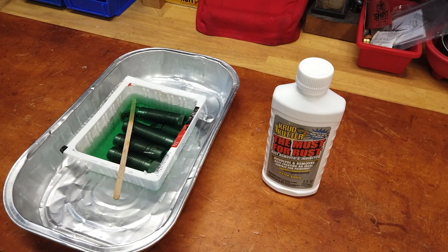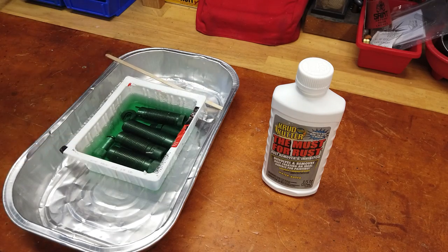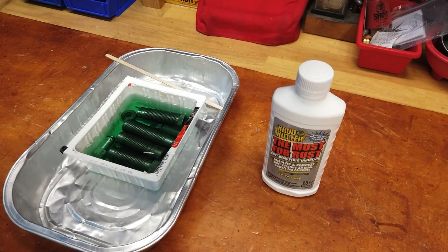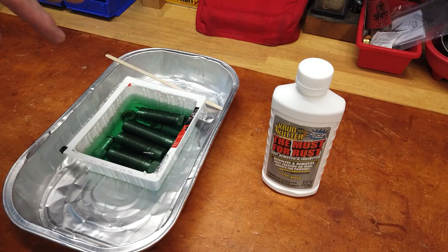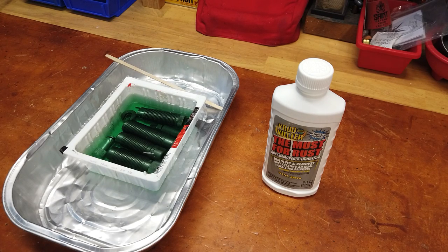The warning label says it's an irritant to eyes and mucous membranes — that would be why my nose isn't enjoying the smell. It also says it's okay for aluminum, so I'm going to drop that in there and let it soak for a while. I gave the Crud Cutter a try on some rusted-out dies and I'll let this set probably for another 12 hours, then take them out and start trying to clean them.